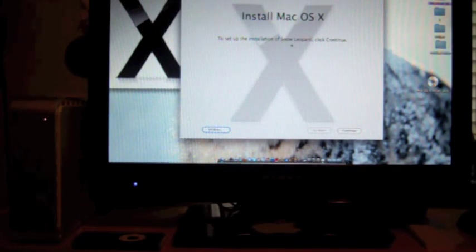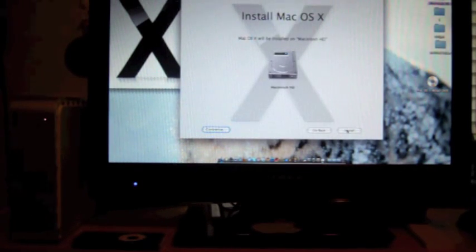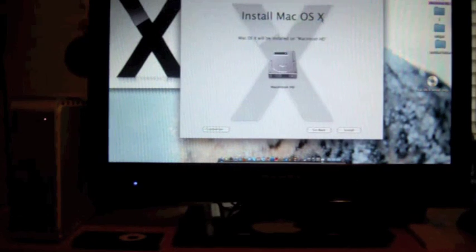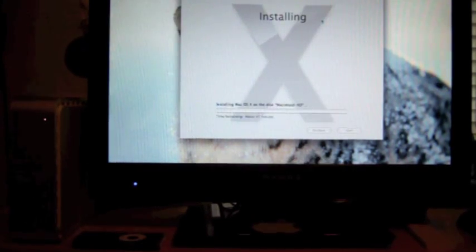To set up the installation of Snow Leopard, click Continue. I'll click Continue. The license agreement — okay, yes. Macintosh HD, install. Entering my password and pressing Enter. Installing Mac OS X on Macintosh HD — it says about 45 minutes.